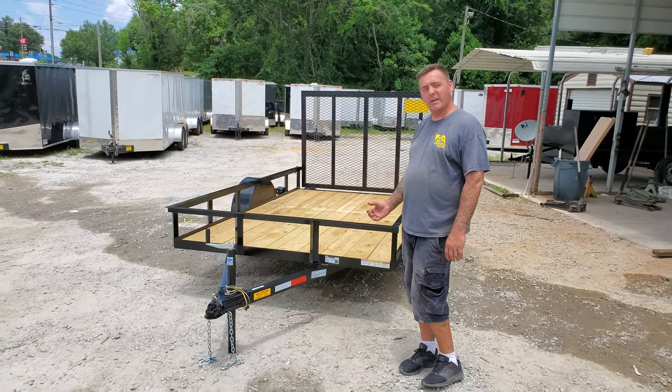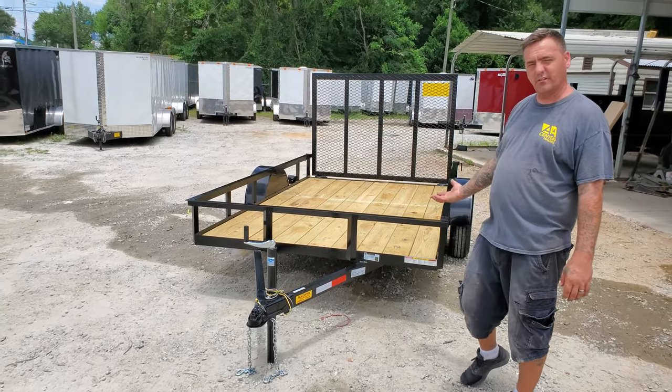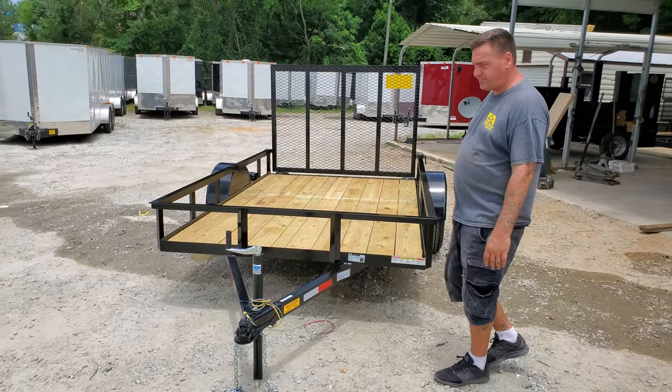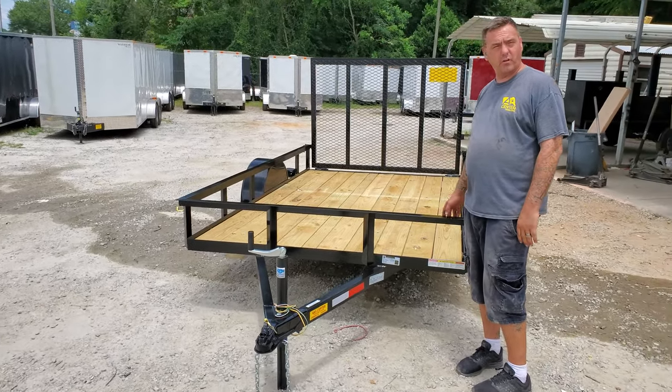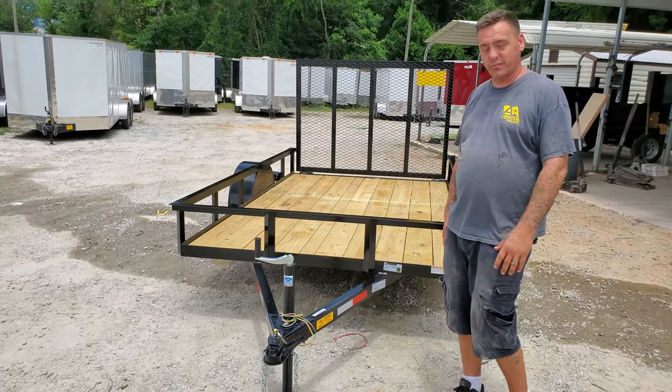Hey guys, this is Chad with ANA Center Trailers. Just want to take a minute and show you the details on one of our utility trailers. This is our six by ten, one of our most popular models for lawn care, pressure washing, and all kinds of different things.